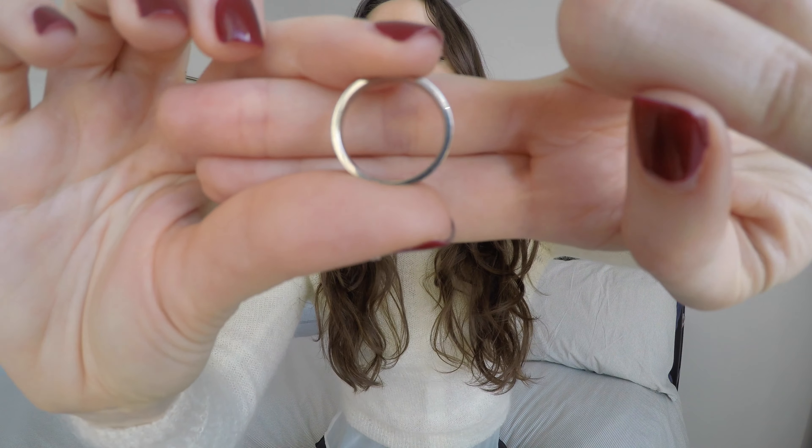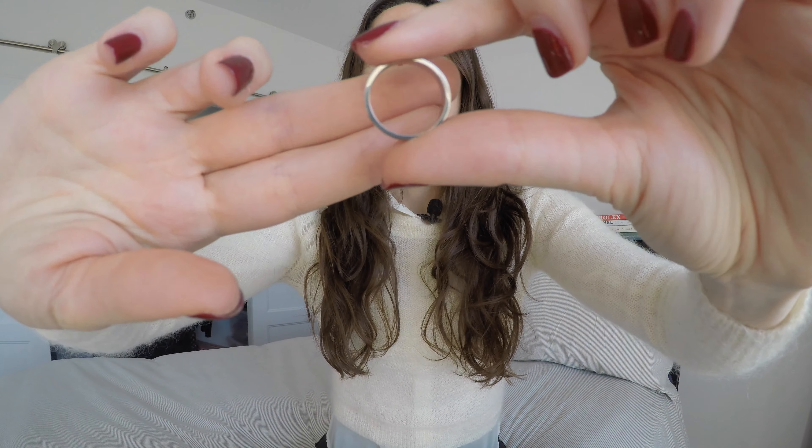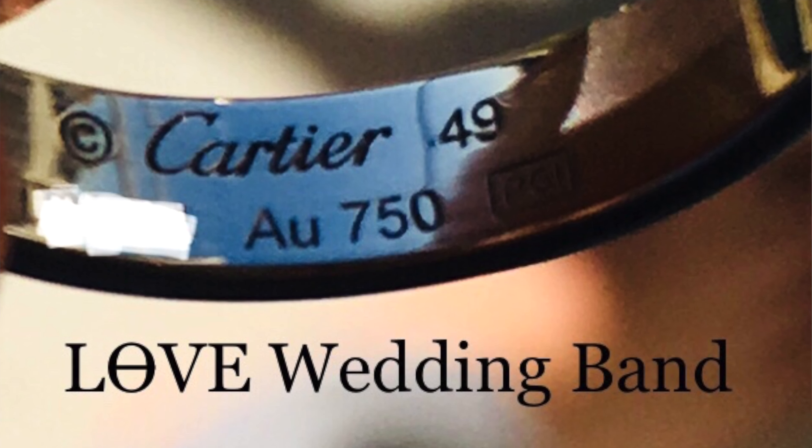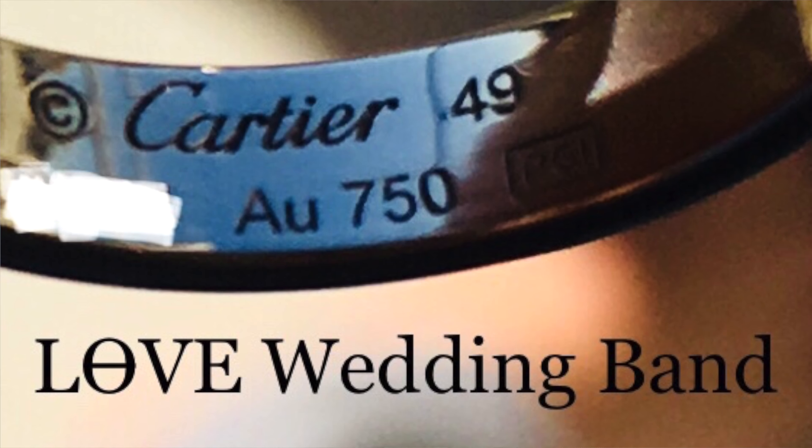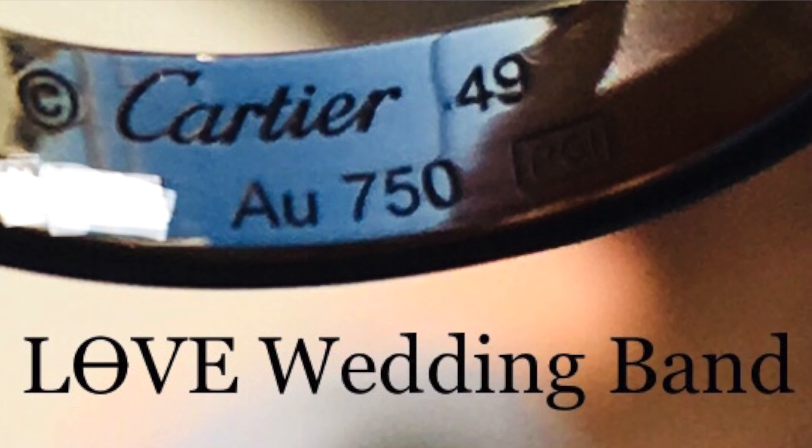For those wondering about the thickness, I don't have the exact measurement but I can show it to you on camera so you can better see it. As you can see, it is quite thick. Compared to the thicker version it is a hair thinner, but honestly you wouldn't be able to tell with the naked eye. On the inside, there is engraving with the Cartier logo, the size of the ring, the serial number, and the symbol indicating it is 18 karat gold.